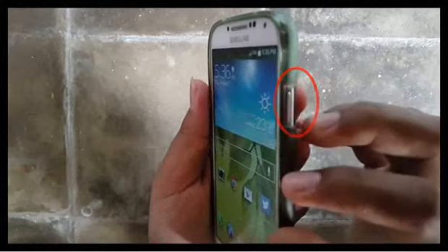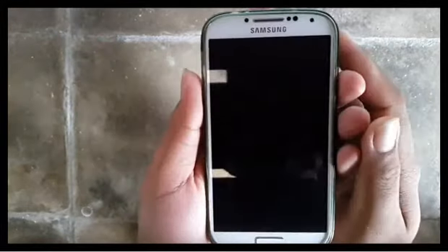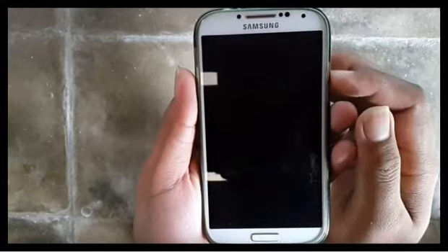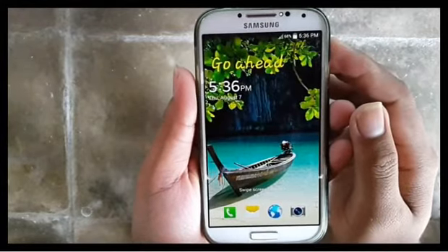Tap the power key to lock the screen. Tap the home button to turn on the screen. Swipe the screen to unlock.